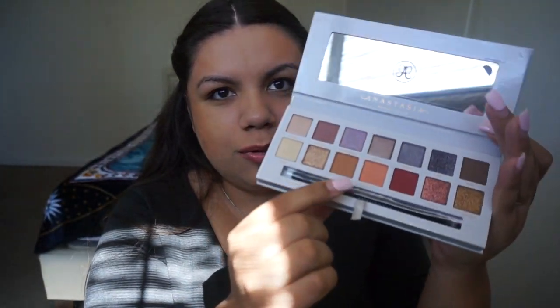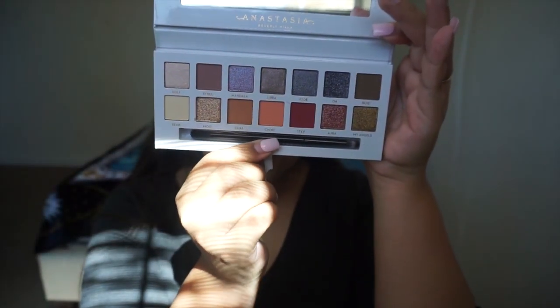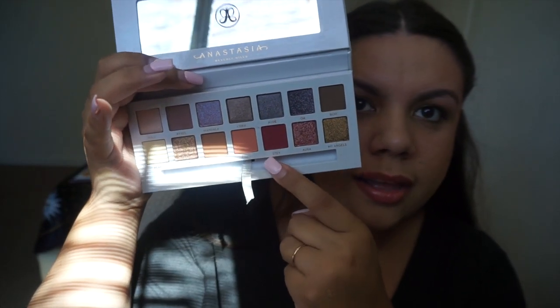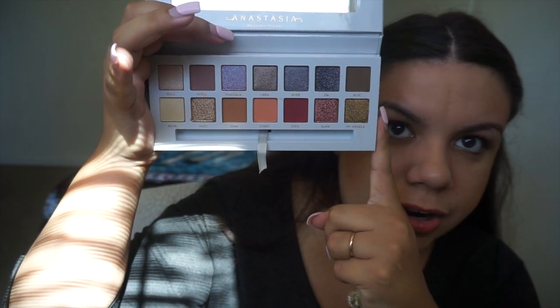You get a double-sided brush and then all of the eyeshadows — that's what it looks like. They're all super pretty. So you get eight shimmer eyeshadows and then six matte colors, which are all really pretty. I think they did a really good job — for the shimmers you get kind of the matching matte ones so that they can look good together. Super, super pretty. Let's go ahead and try it out first on my eyes and then I'll swatch all of the rest for you.